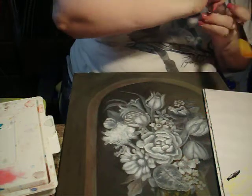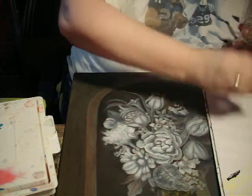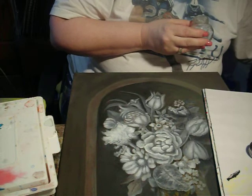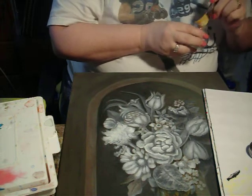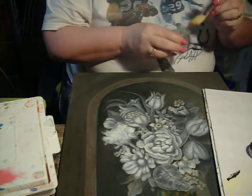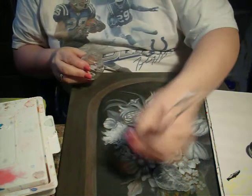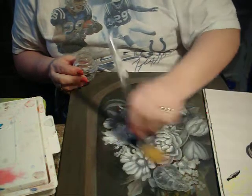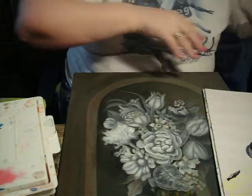We're going to start out with an extender as always and we're going to start with the large daisy. So I'm going to put an extender on and pile it over to this side.